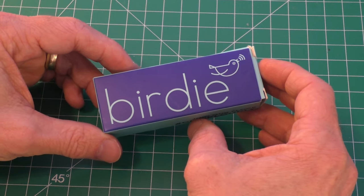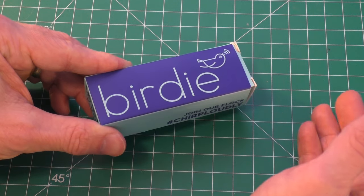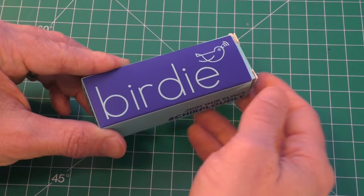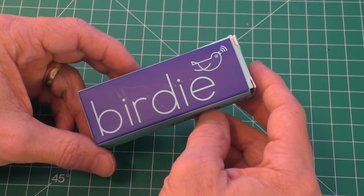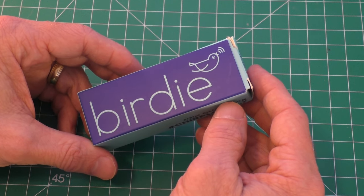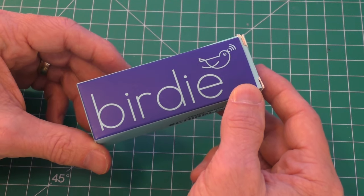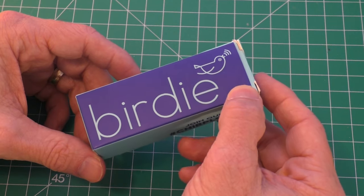I've been thinking about different ways that she might protect herself — pepper spray, whistles, etc. But then I started looking into these personal siren alarms. One of the more popular ones is this Birdie brand siren, and this is actually called She's Birdie.